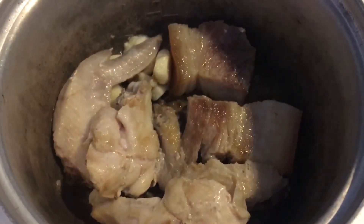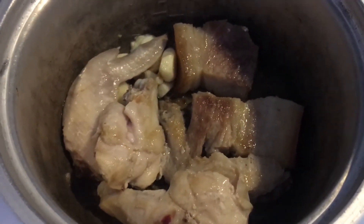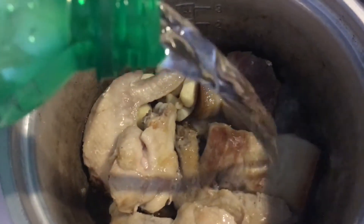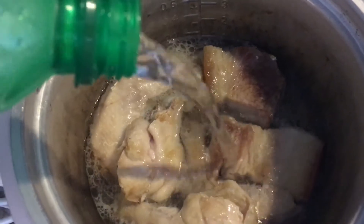I've just added the chicken and I'm letting it brown. Now we are deglazing the pan with some Sprite or any similar soda.